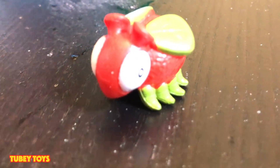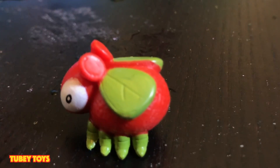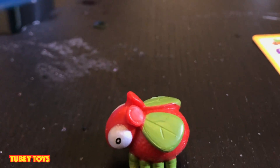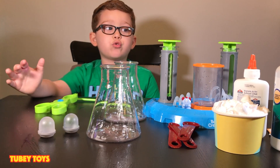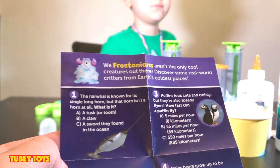He's part of the Bugolettes. I want to do this again! I don't have any more reactor pods. But you know what we can do? We can still use these, but not for toys though — we can learn about our new beaker creatures now. You can read up on them. Let's discover what we can do with our beaker creatures next! The Frostonians aren't the only cool creatures out there — discover some real-world critters from the earth's coldest places. There's a quiz about the Frostonians and the Bugolettes — we're going to do the quiz another time.